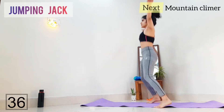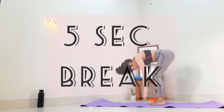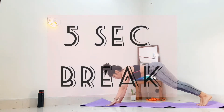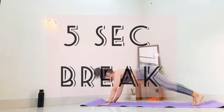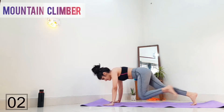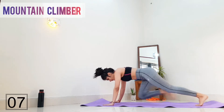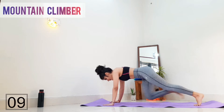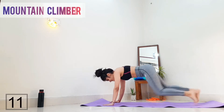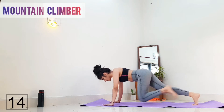Up next, get ready for mountain climbers. Your body should be in a high plank position and then simply in and outs. You can adjust your speed according to your body limits. Try to maintain your hips parallel to the ground — they should not be hooking up.